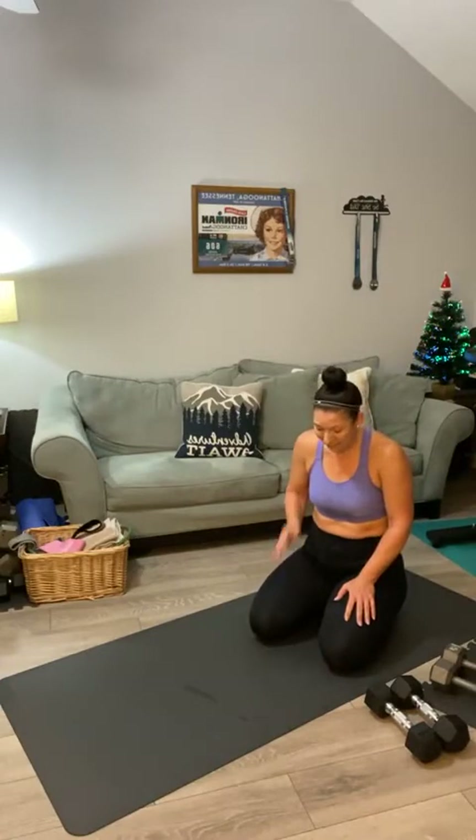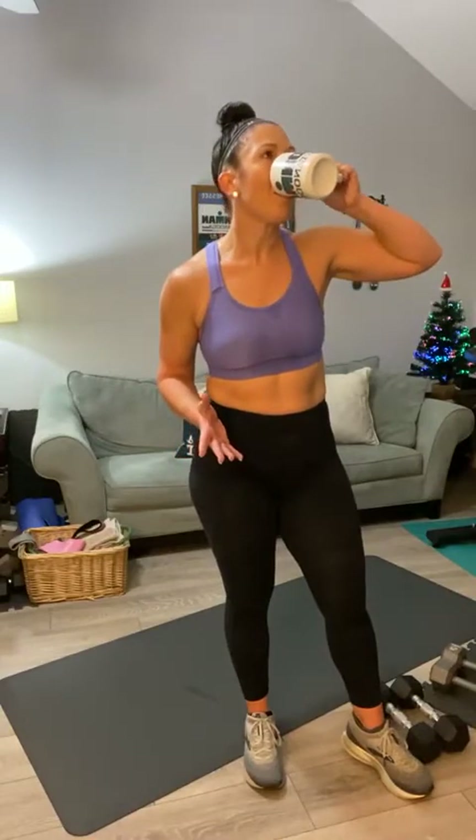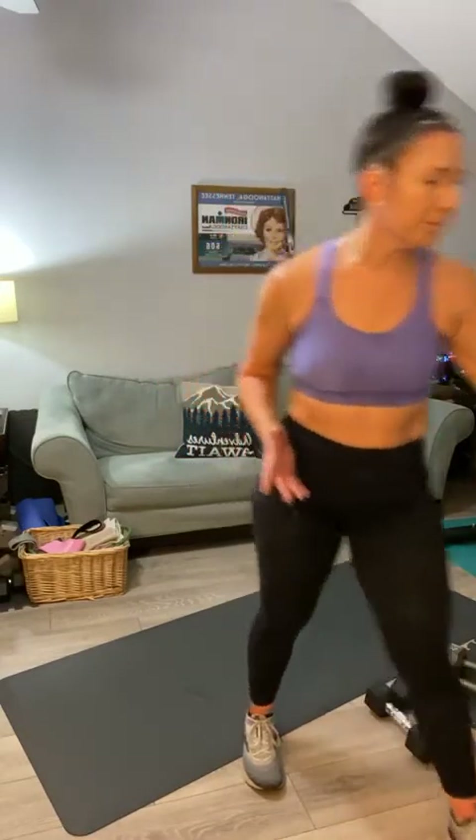One more round of that. I really need a towel but I don't see one handy. Catch your breath, water or coffee. Here's what's coming up: last round of sumo squats. If you can go heavier at all, do it on this last round — then we'll do our final circuit and get out of here.